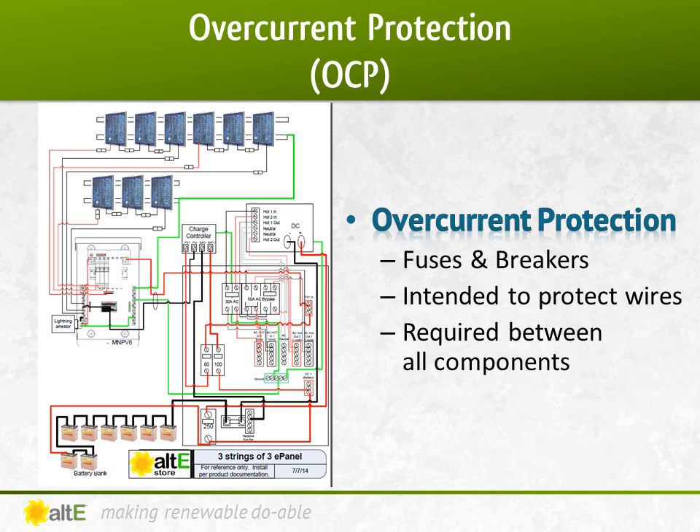A breaker has several advantages over a fuse. The breaker can also be used as a disconnect to turn off that segment. A fuse cannot be inserted or removed under load, so you need a way to turn off the current before removing or installing a fuse. A fuse is a one-time use device — once it blows, you need to replace it, whereas a breaker can just be reset once the problem has been resolved.